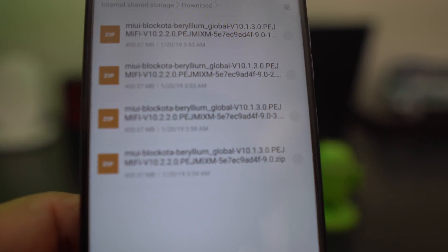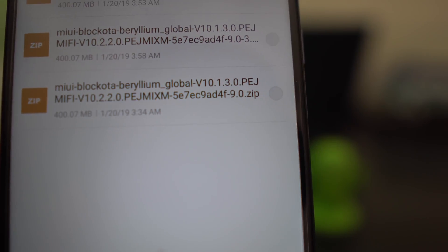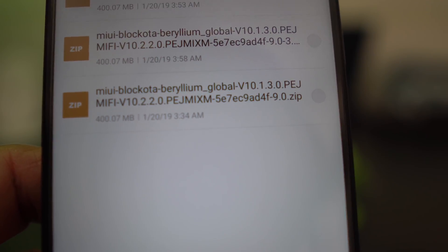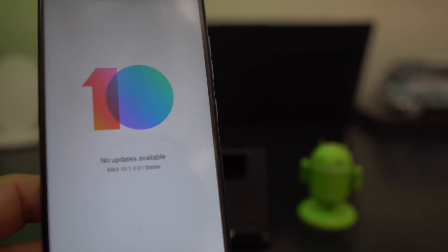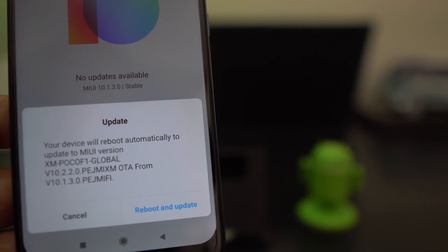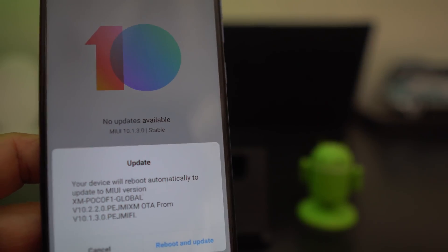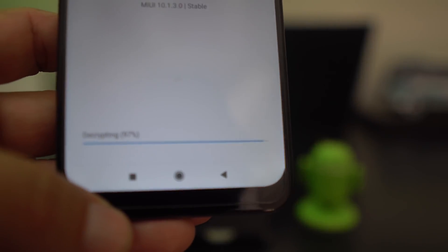There are a few files in here because I've downloaded a couple practicing to make sure it works. You're going to go ahead and choose the one that goes from 10.1.3.0 to 10.2.2.0. Once you choose it, it turns blue, then hit OK at the bottom. It will get info and then ask: 'Your device will reboot automatically to update to MIUI version 10.2.2 from 10.1.3.0.' Hit Reboot and Update.